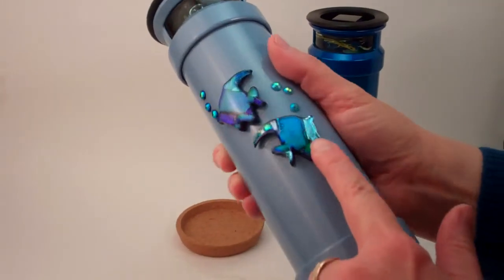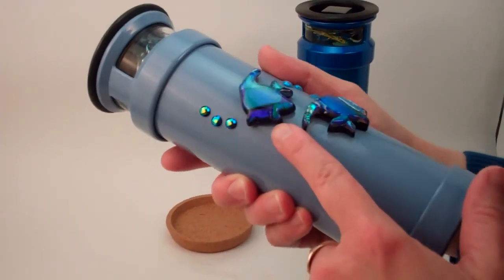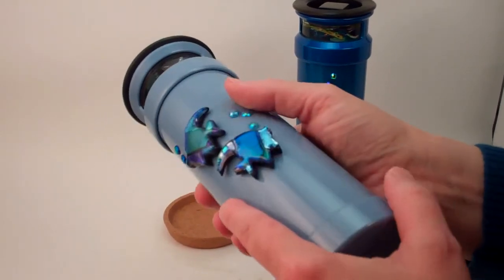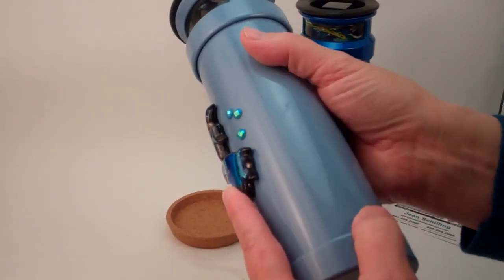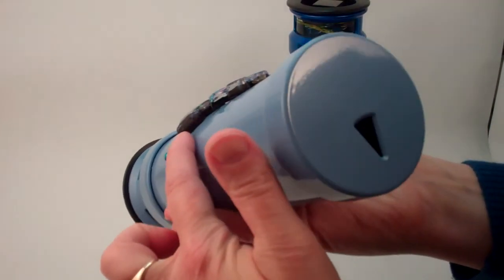These are extraordinary. The luster and the layers of color with the dichroic glass that is all fused, slumped and then adhered onto the side of the kaleidoscope. Really incredible glass work there.